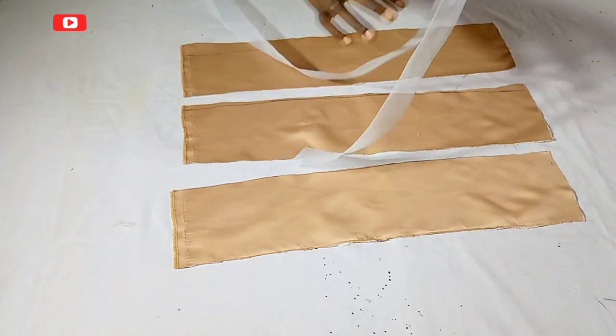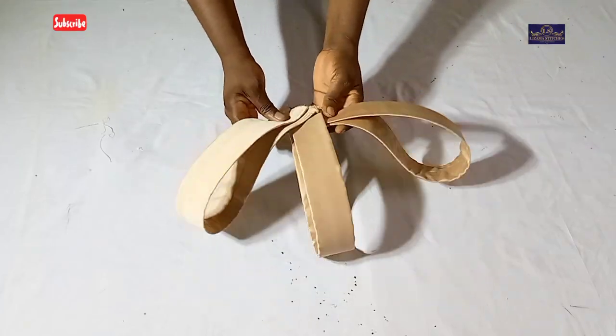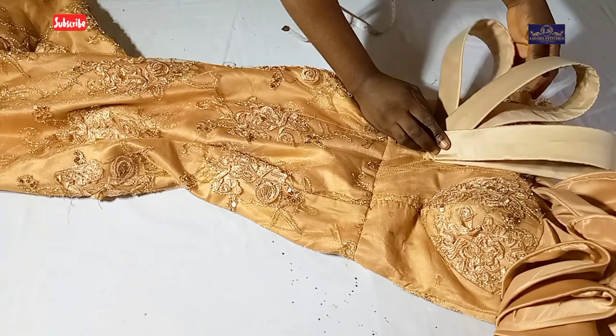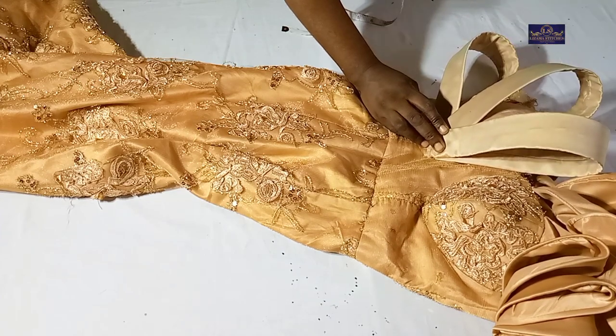Hi guys, my name is Amaka and this is Lizama Stitches. In today's tutorial we are going to be learning how to make a floating detail using a crinoline. So let's get started.